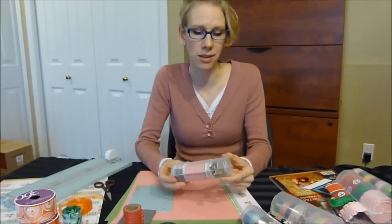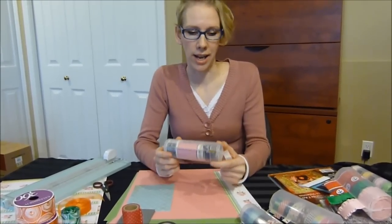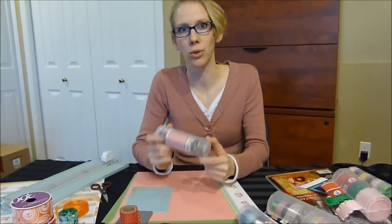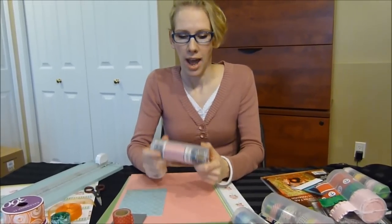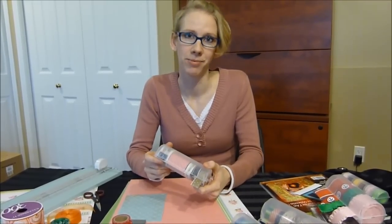The great thing about these is their portability and accessibility. I can throw this in my bag, take it to a friend's house, to a scrap-a-thon — everything, all of my washi tape is right here in the palm of my hand. Thank you.